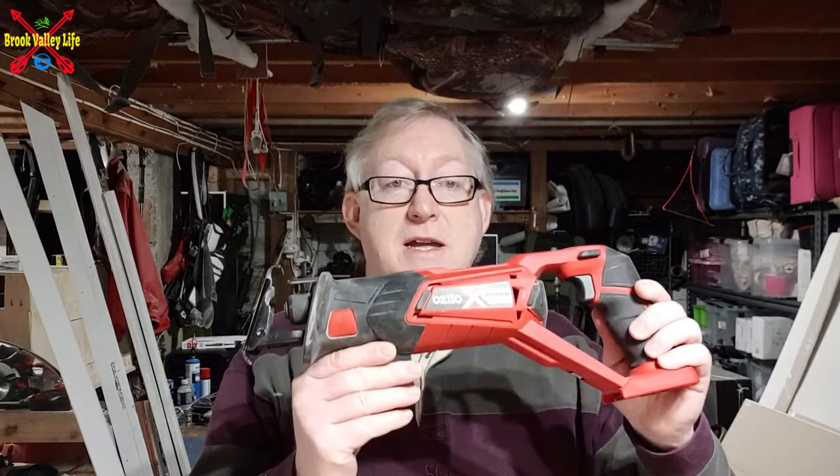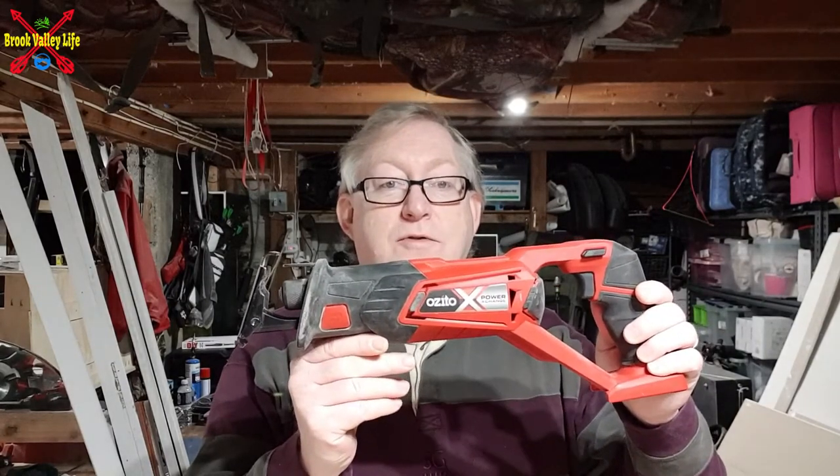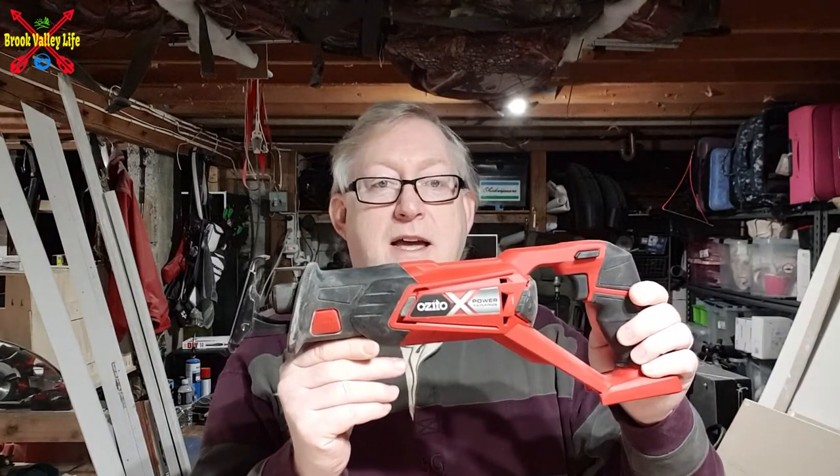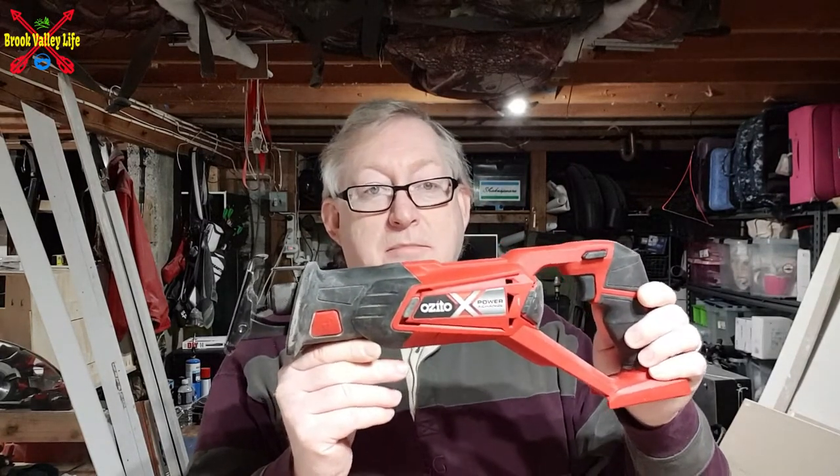Hi everyone, welcome back to Brook Valley Life. Today we're going to be doing another review, and today it's going to be a reciprocating saw from Zito, or Einhell, and it's the PCX 18V version. Please enjoy!